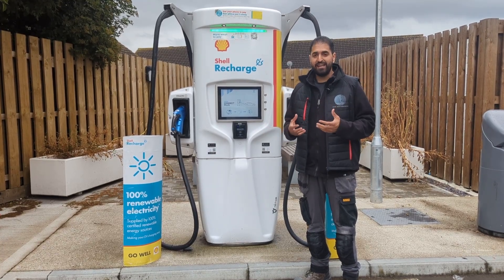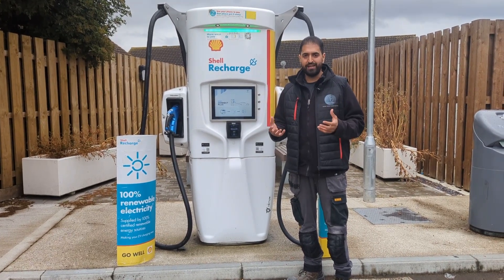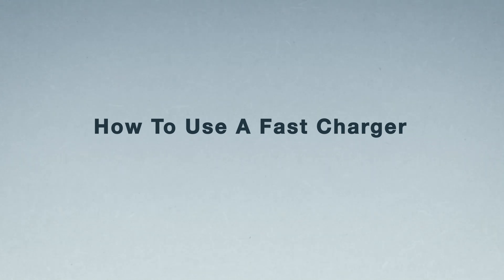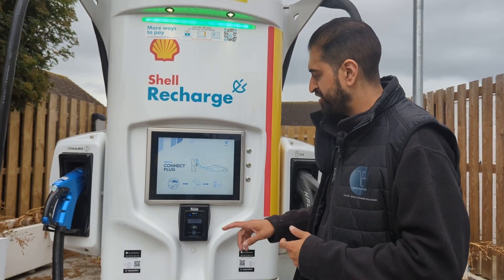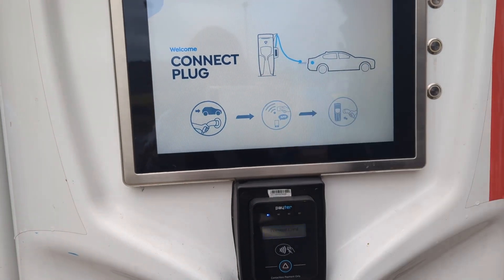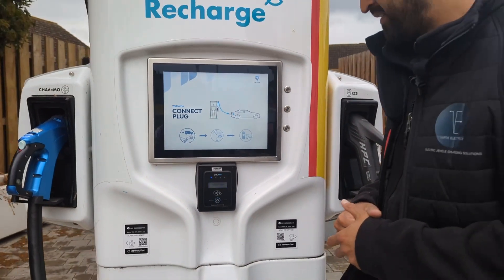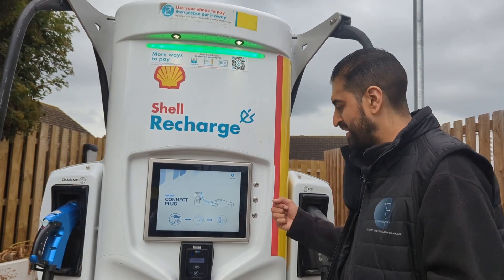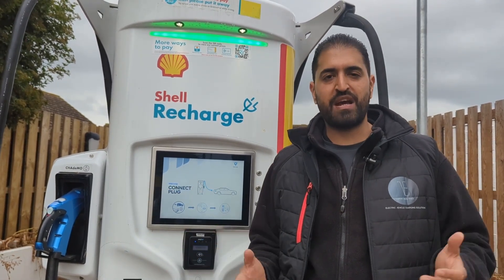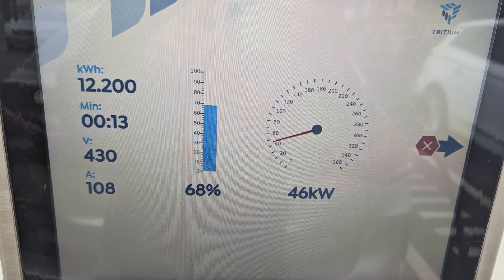It could take you half an hour to charge from 10 to 80%, and then an additional 30 minutes to charge from 80 to 100%. So these fast chargers are really just good for short-term charging. They're quite easy to use — you simply lift the plug, plug into your car, tap on the screen or use the app to activate it, and press stop when you're done. Most fast chargers, whether at a supermarket or like this Shell garage, have the same method — an app or you can pay by card.